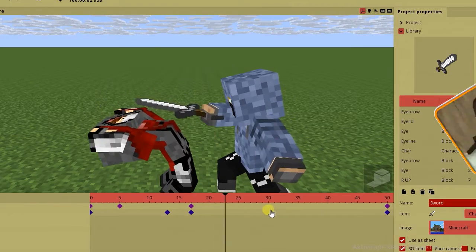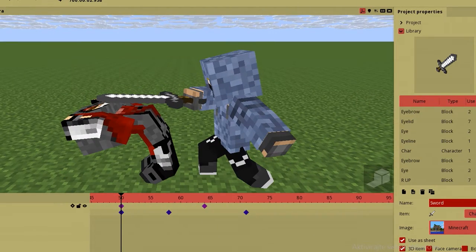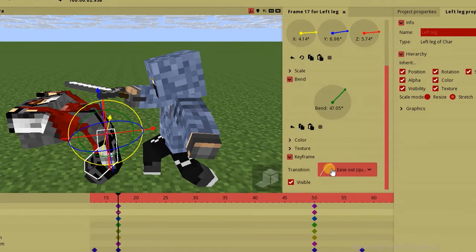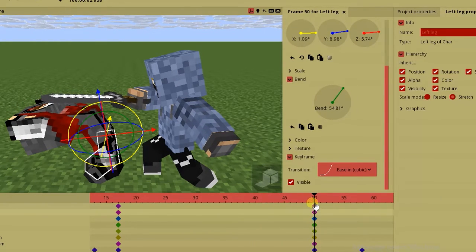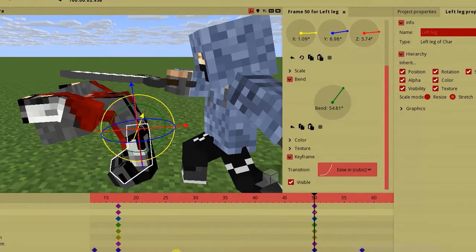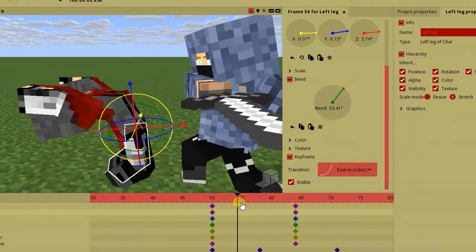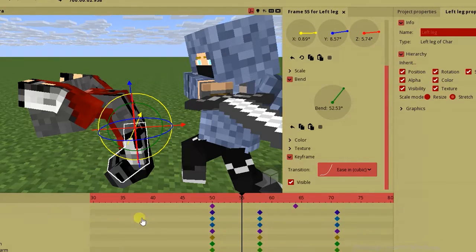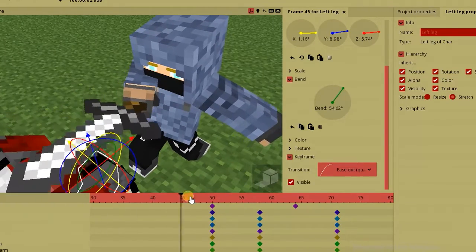So it looks like this. What happened: after the slow motion thing, we stopped the character and eased out so he slowed down at the end of it. Then he started with ease in, so he started slowly and picked himself up. Oblivion on the other hand was still going after the slow motion — he had the linear effect so he kept going forward.